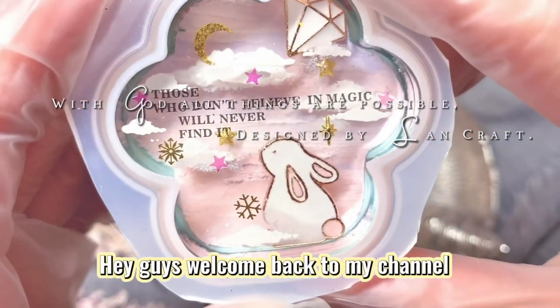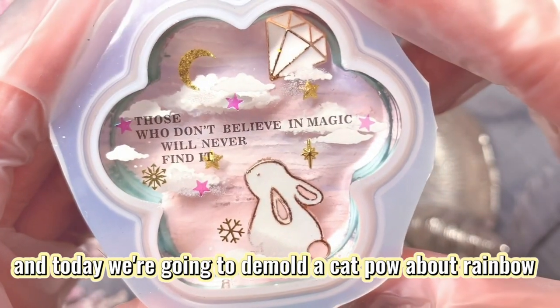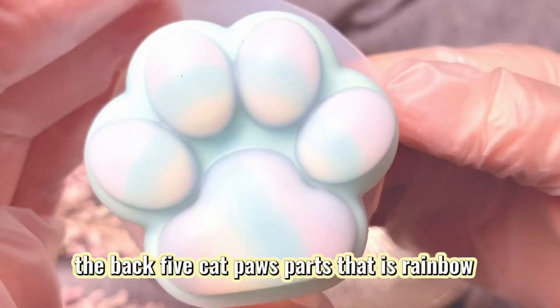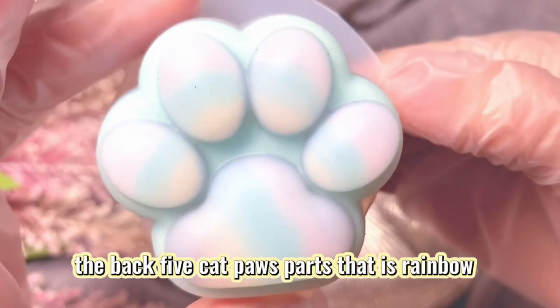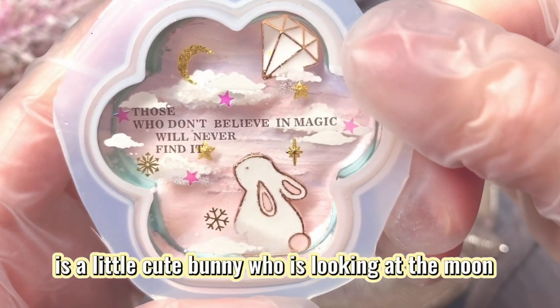Hey guys, welcome back to my channel! Today we are going to look at a catpaw about rainbow and the bunny. The back five catpaw parts feature a rainbow, and the front is a little cute bunny looking at the moon.